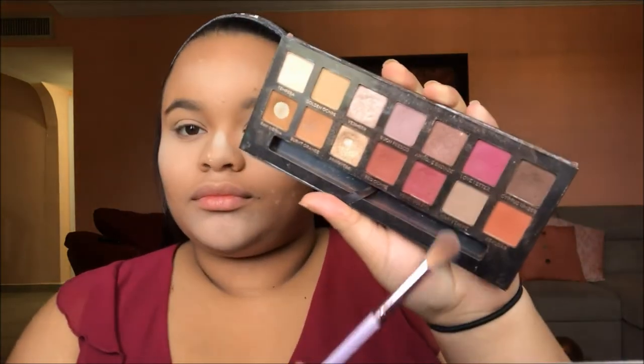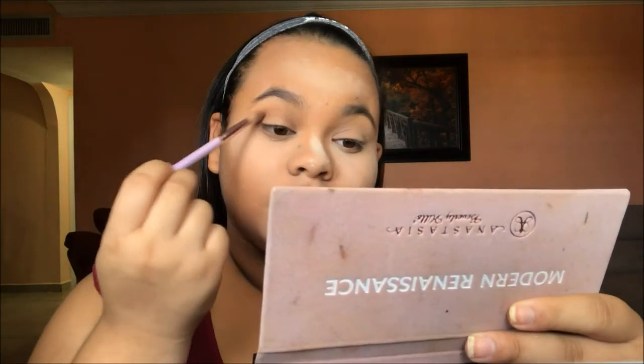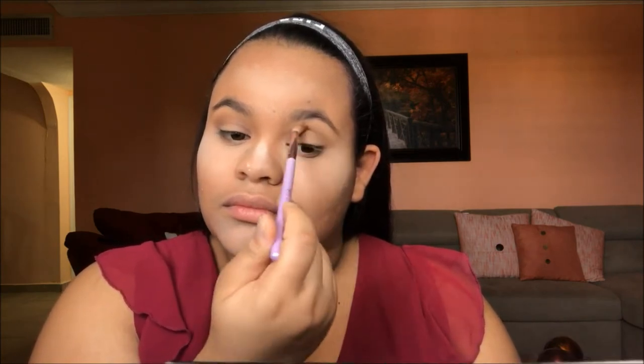Now we're moving on to the eyes. I'm going to be using the Anastasia Beverly Hills Modern Renaissance Palette, and the first color is Warm Taupe. I'm going to be taking this on an Ipsy L34 Blend Beauty Brush — it's just a long-haired crease brush. Take any crease brush you have and put that color all over your lid. We're working with neutrals here, so if you don't have these exact colors, just use what you have.